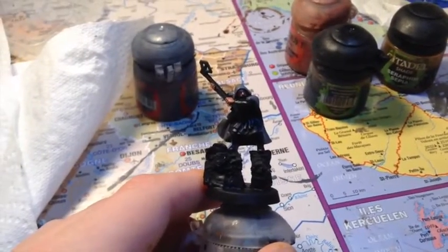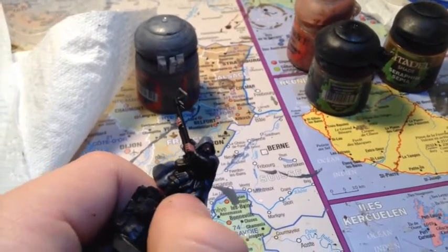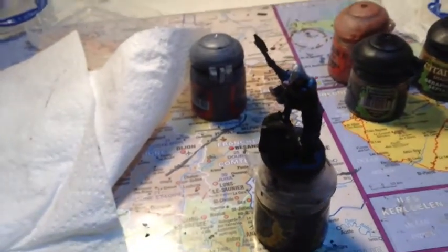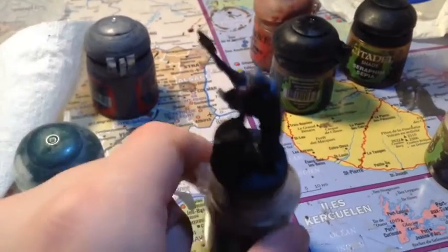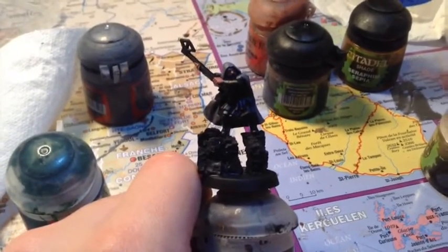Maintenant on va peindre les manches et la tunique juste au-dessus du pantalon en Caliban Green. Mes rangers s'articulent autour de deux couleurs : le Caliban Green et le XV88. En XV88 je fais le pantalon et l'autre petite tunique, les bandes et au-dessus des bandes. La tunique juste au-dessus du pantalon et les manches vont donc en Caliban Green.